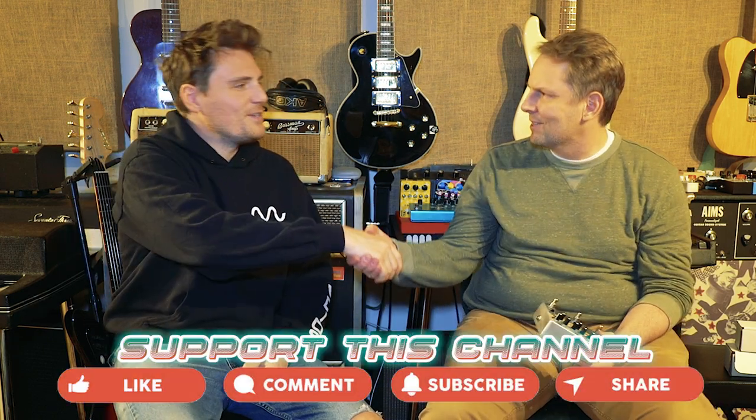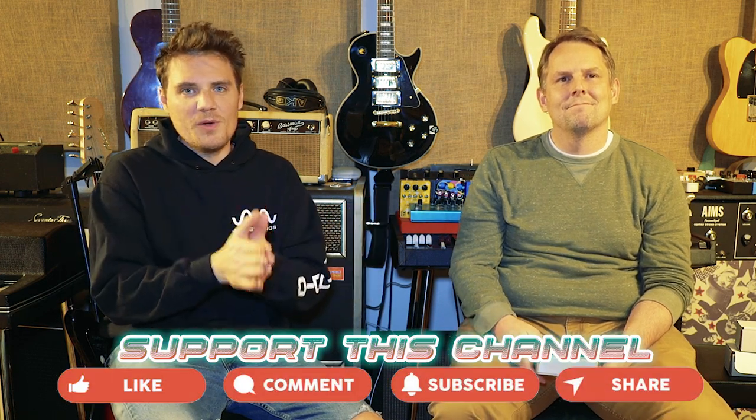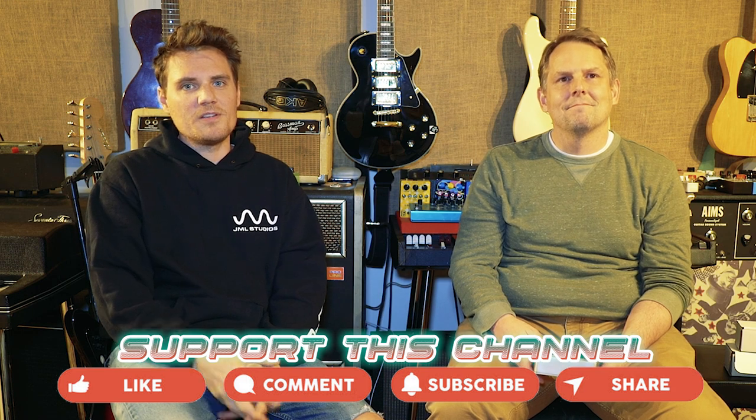Darren, thanks for coming and showing us all your cool toys. We'll have Darren back, hopefully, as he creates more cool stuff. When you make that Dumble, please do bring it in. Are you going to put it in a Tolex box and make it beautiful? I'm going to put it actually in the old Hot Rod DeVille box because it's designed to insert exactly where the old circuit board came out. Thanks for coming and showing us your cool stuff. Again, Darren and Josh — you've been watching JML Studios. Check out our next video coming up all about synthesis.